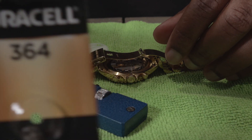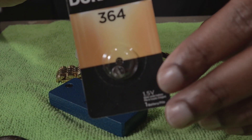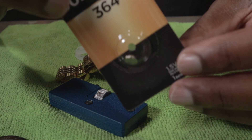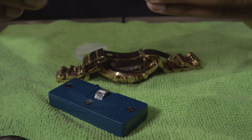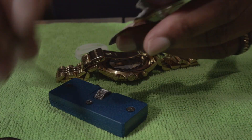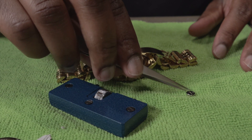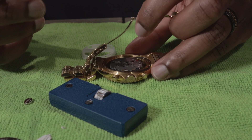I have a replacement battery right here — Duracell 364. Try not to use any cheap Chinese batteries from Amazon where you get a 20-pack for $20. Get a quality battery — you don't want to mess your watch up. Get a good Duracell, Energizer, or something like that.